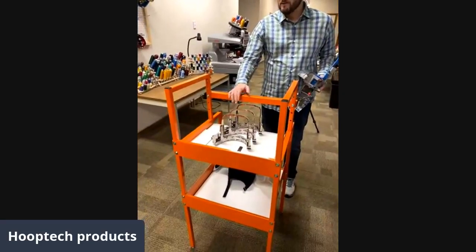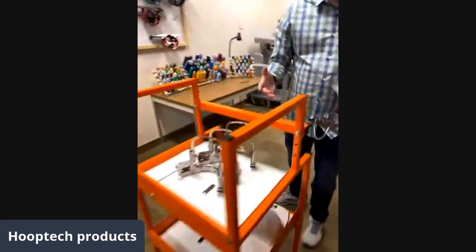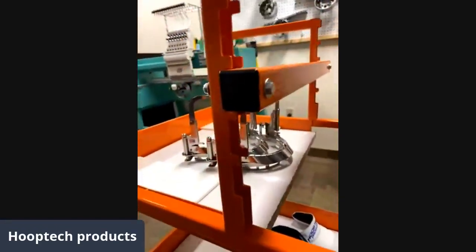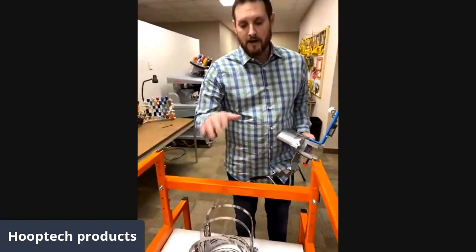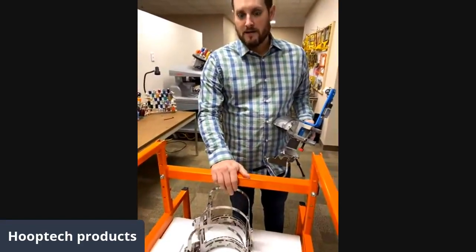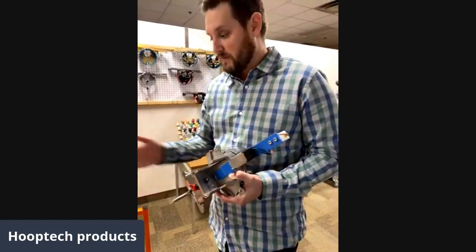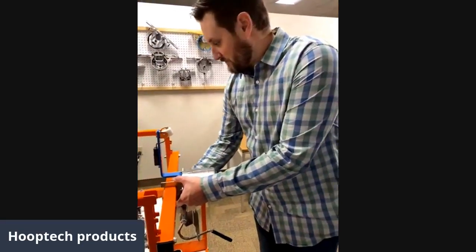The framing station is adjustable in a couple different ways. The feet are adjustable if your floor is uneven, and the mounting bar itself is adjustable as well. I'm 6'3" and my wife is around 5'6" to 5'7", so this bar goes all the way down to a really low level with five different settings, up to the level I normally use. We're also going to discuss our T-bar framing gauge, which will go on any table — it doesn't need to mount on our framing station, but this just makes it very easy.